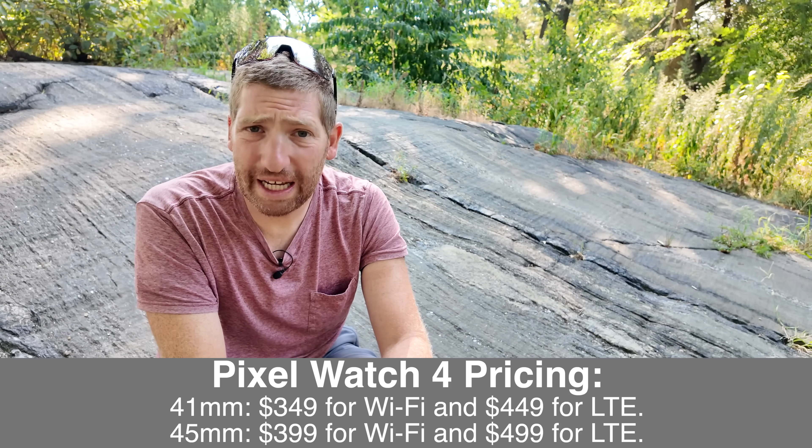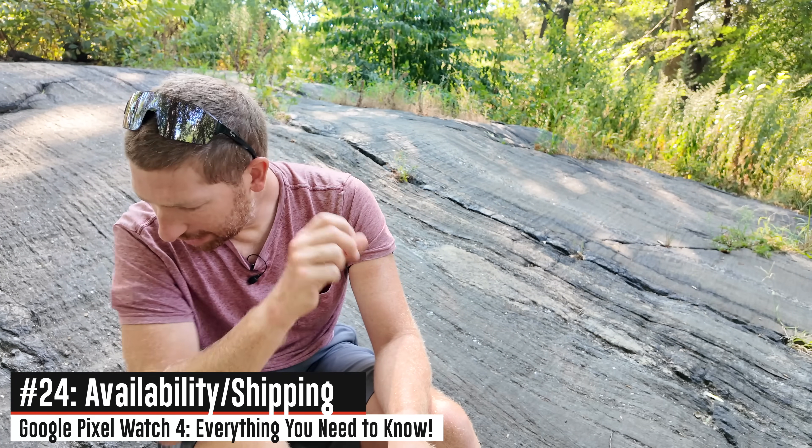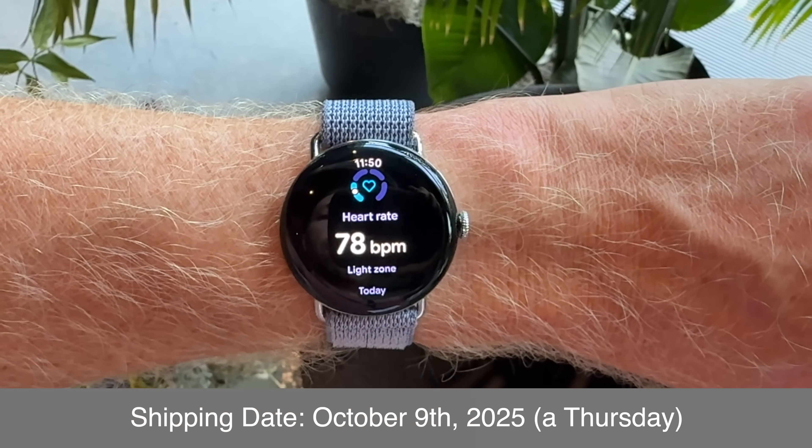Availability wise, you can order these watches today August 20th, but they will not start shipping until October 9th, so quite a ways from now. Hit subscribe for my full in-depth review probably closer to the October 9th time frame.